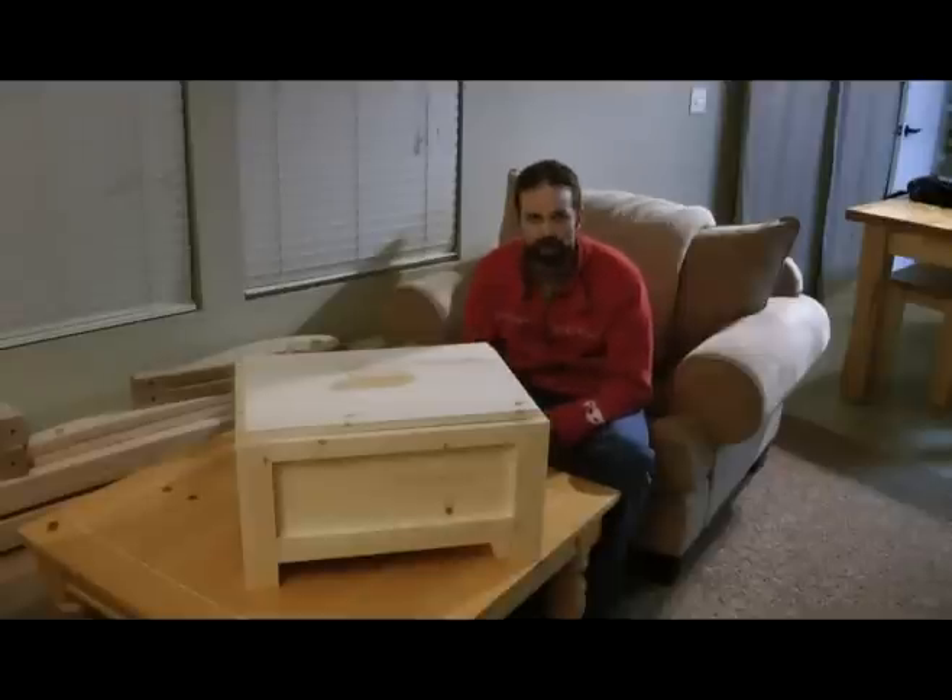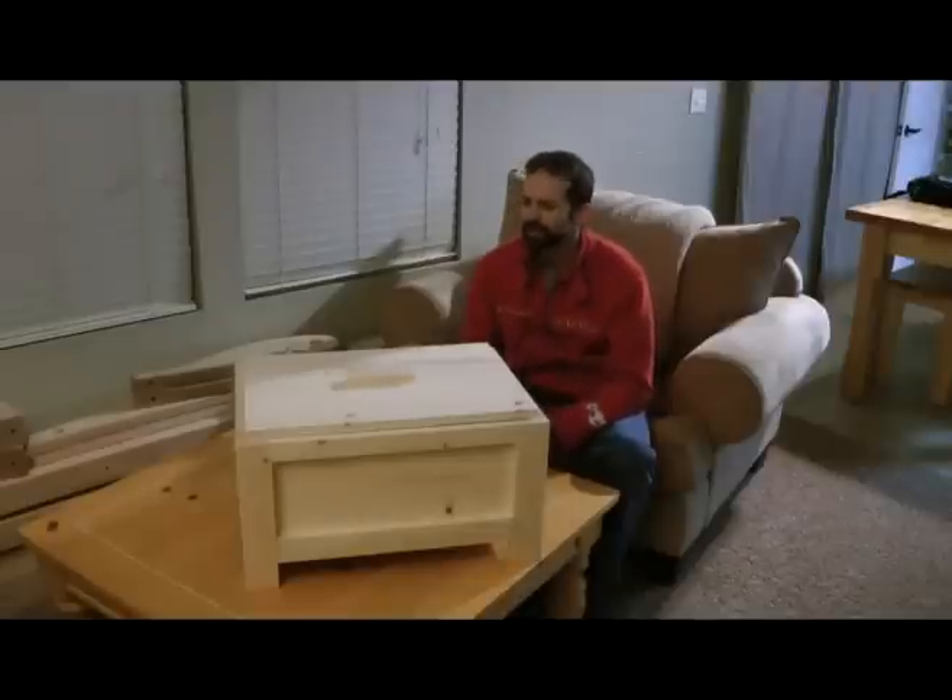This is just lumber that I bought from a local hardware store. You can use any kind of wood that you want — I just used pine because I wanted to see how it worked, and it actually ended up turning out really well.